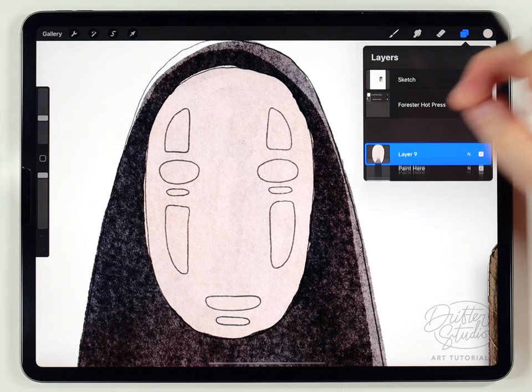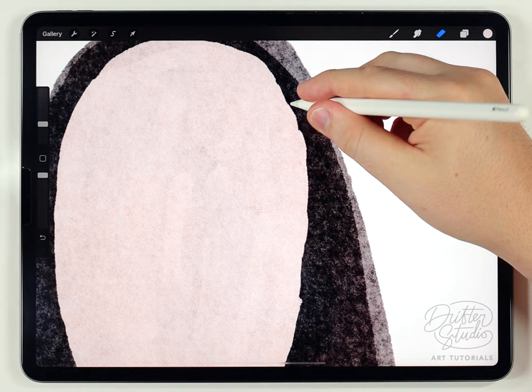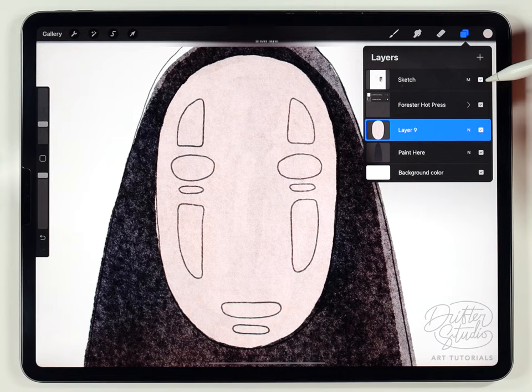I'll pinch those layers together. If I turn off the sketch you can see the face is a little lumpy, so I'm going to fix that with the eraser brush at a pretty small size, carefully going along the border to clean it up. There we go — that looks much better. I'll go ahead and turn the sketch back on.